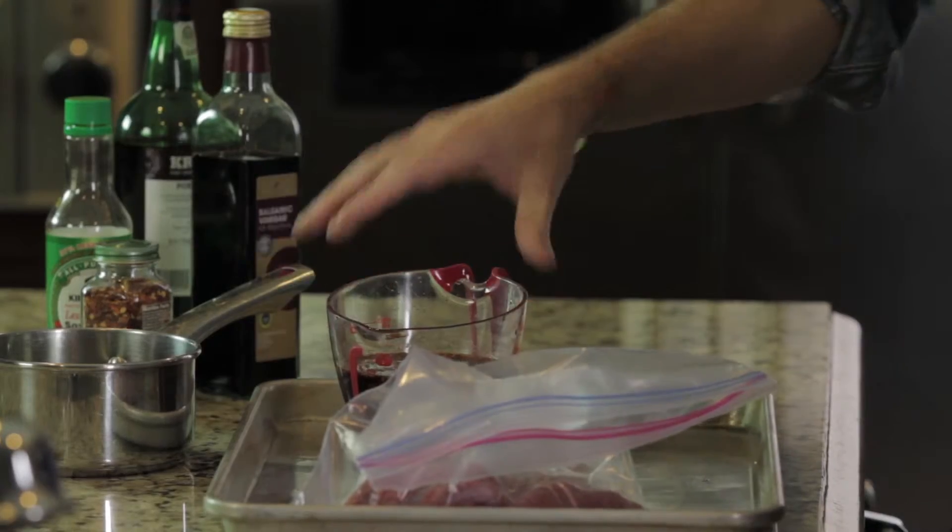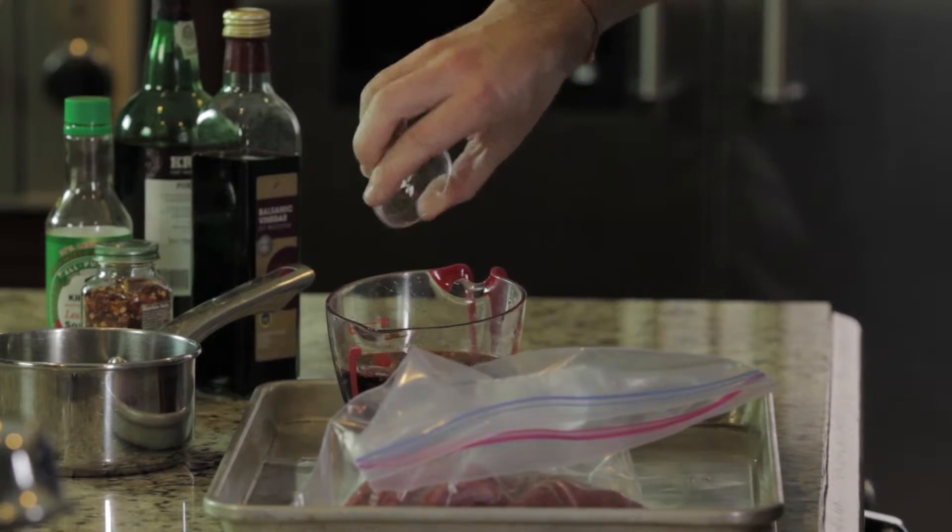We've got a bit of heat in the chili flakes, saltiness in the soy sauce, tartness in the balsamic vinegar, and sweetness in the ruby port. All of them together caramelize the steak beautifully. It's a half cup to a cup each — equal quantities — then add the chili flakes right in.